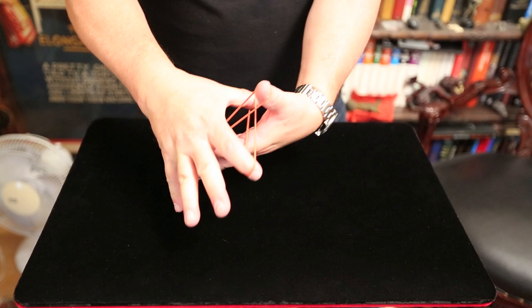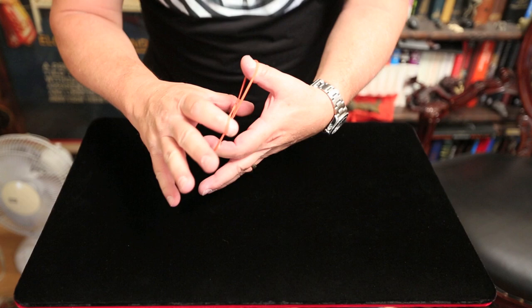I'm going to place the two bands on my fingers and interlock them so that there is no escape. But watch what happens when I blow on them. There you go.